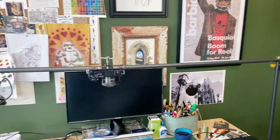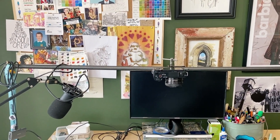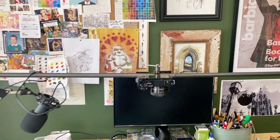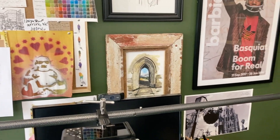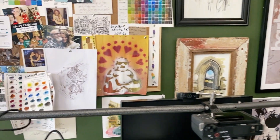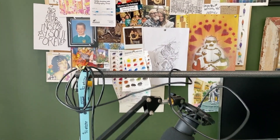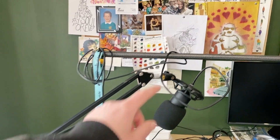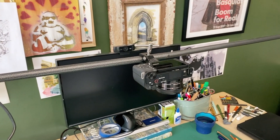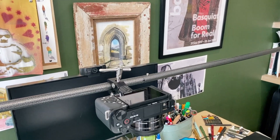It was pretty cheap — in the grand scheme of things it cost about 50 British pounds, which is probably around 60 US dollars. It didn't come with a backdrop or anything like that. It can be a bit wobbly because it only just is wide enough for my desk. It did come with extra crossbars, but if I add one more it just makes it too long for this room, so these two just about fit.